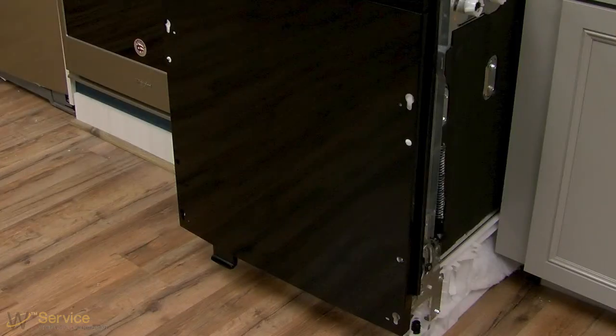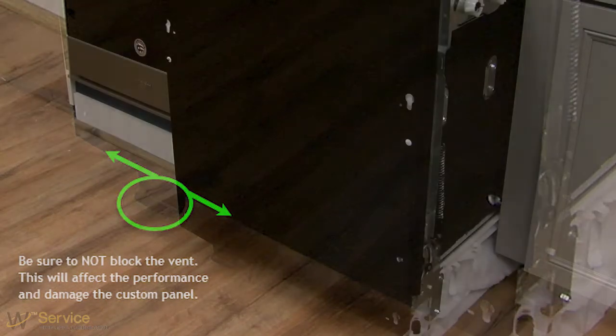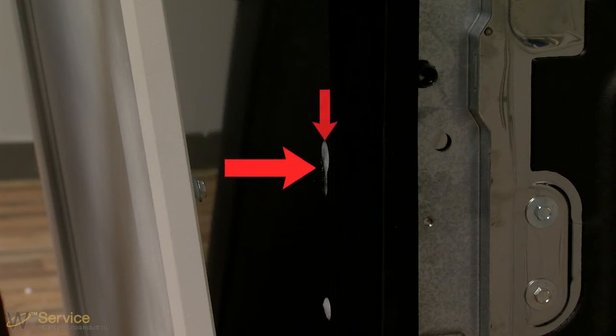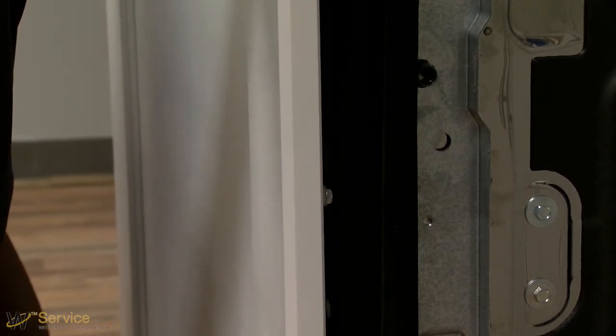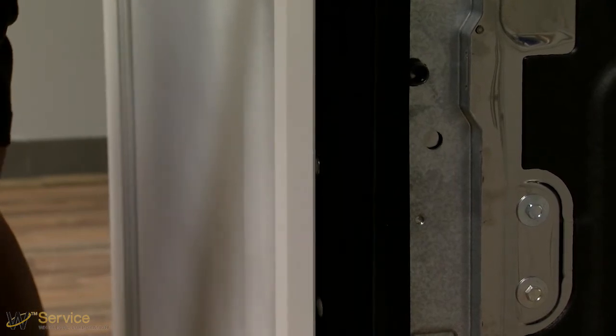Attach the custom panel. Align the studs on the custom wood panel to the keyhole slots on the door assembly. Ensure that all four plastic studs are engaged in the keyhole slots. Slide the wood panel down until the top surface of the wooden panel is flush with the top of the door.